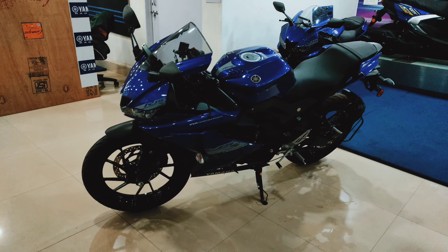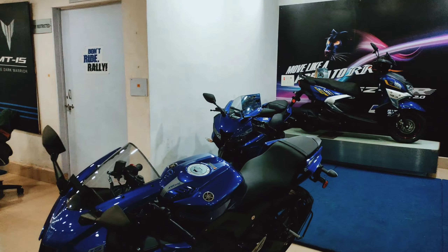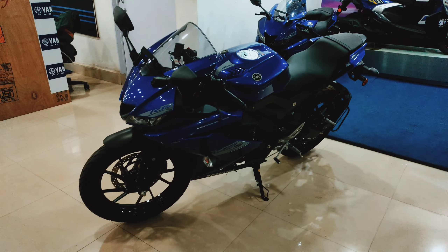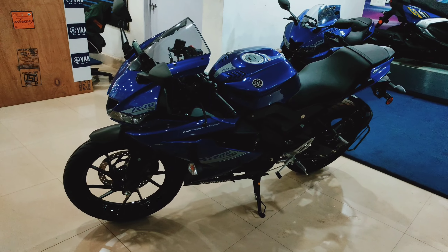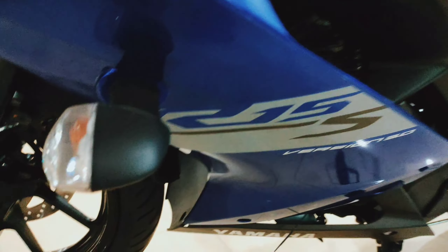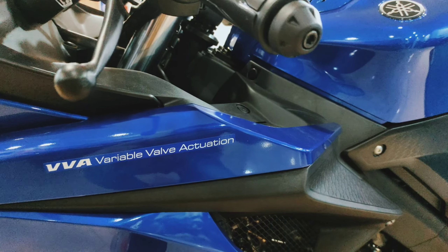Here is the R15s, which is present in blue color. There are some major updates compared to the R15 V3. The engine is the same R15 engine, and you can see the badging on it.